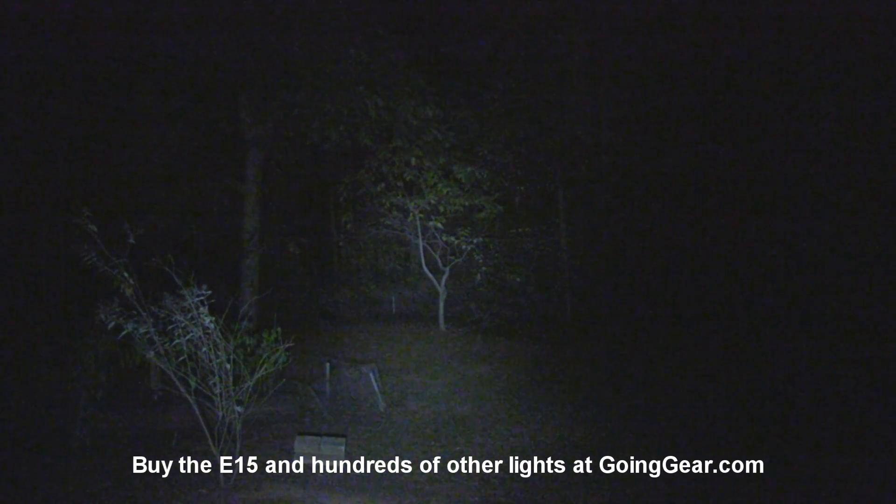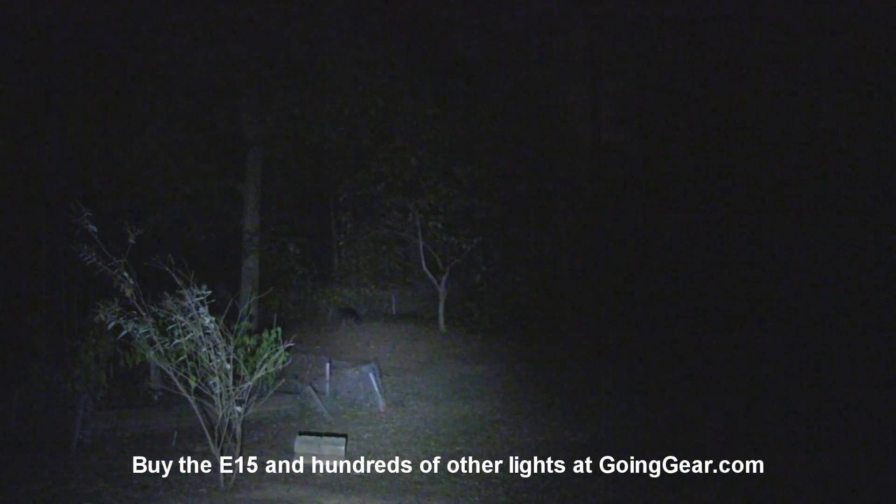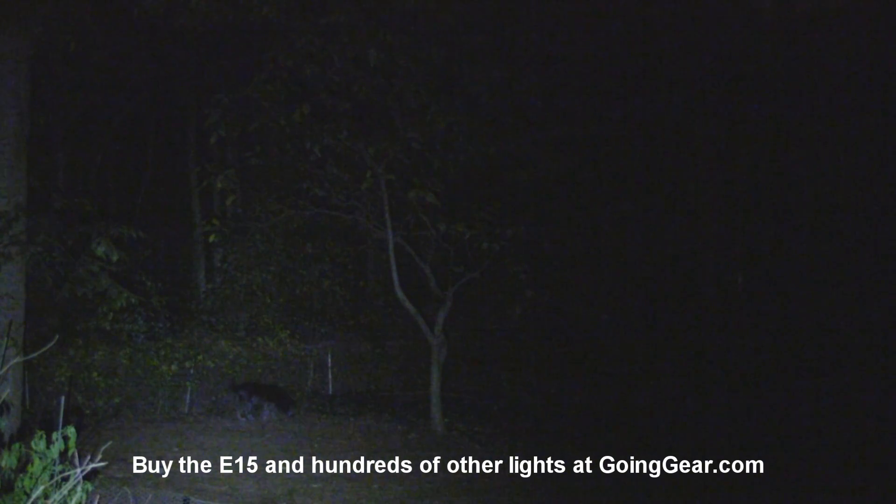So there you go — that is the Fenix E15. If you like it, you can get it from us at goinggear.com. If you like the video, be sure to subscribe — we put out a lot of flashlight videos. And if you have any questions or comments, you can reach us in the comments or at goinggear.com.